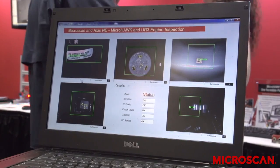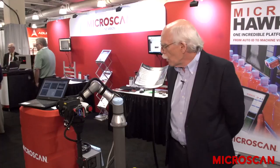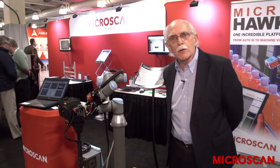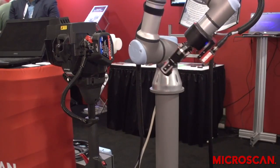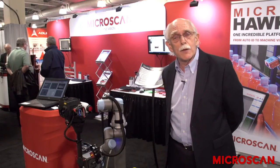Such as this flexible inspection of a small gasoline motor. What we have here is a Universal Robots UR3 collaborative robot. The benefits of this style of robot is that it can be used in close proximity with humans without safety concerns.